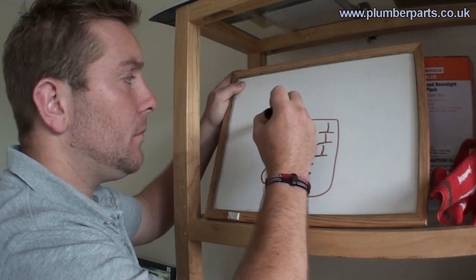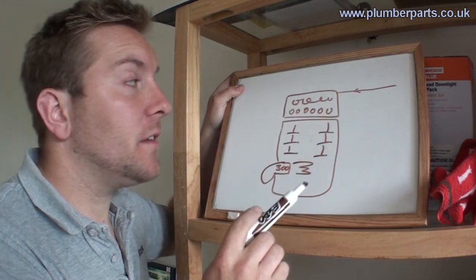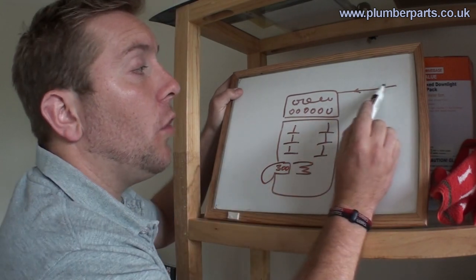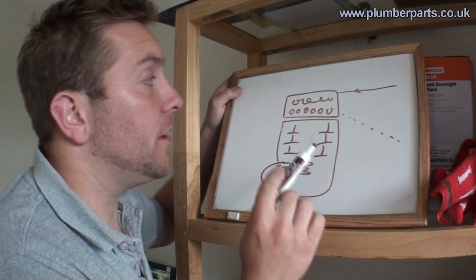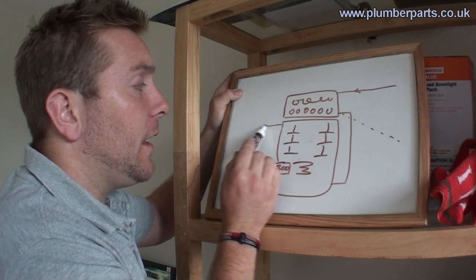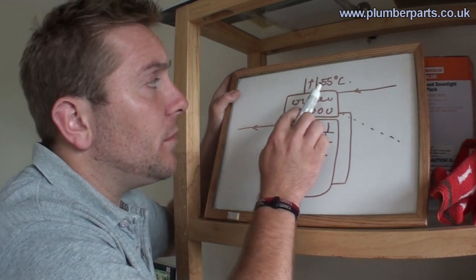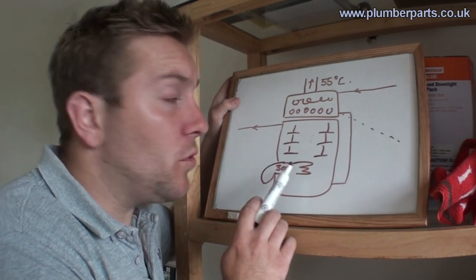A condensing boiler has the same heat input at the bottom, but has more modern baffles and a condensing chamber on top. The return comes back from the system into the condensing chamber first and picks up latent heat. The reason it condenses is like breathing on a window on a cold day — it condenses onto that surface. Cold water coming back into this hot area condenses here, and a condensate drain takes that off and safely disposes of it. After going through the condensing chamber, the return flows down into the bottom of the primary chamber, picks up heat, and goes off back to the system. This time our flue temperature will be about 55 degrees C — so you have the same heat input as a conventional boiler but save all this energy, because so much extra heat is extracted and put into the water going off to your radiators.